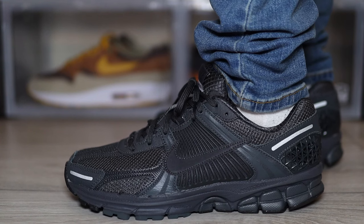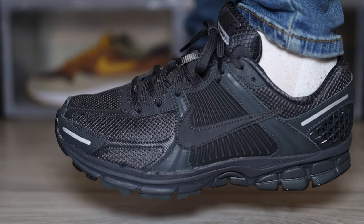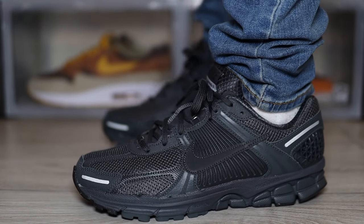Now if you're new to the Vomero 5, you might just be thinking about how these fit. I'm glad to say these do fit true to size. If you have wide feet, I would say go half a size up. But there is a lot more room than your average sneaker due to the mesh on the underlays. Always try before you buy, because everyone's feet are different.